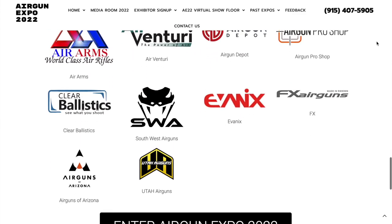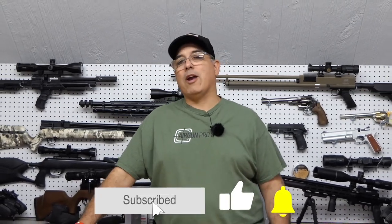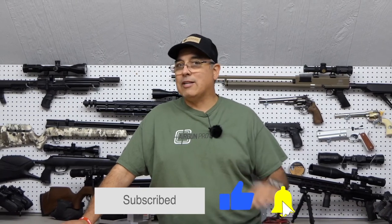We are going to go jump out to the range. We're going to be taking a look at some really cool airgun product. I hope you guys will come along with us not only for this video but all week. Definitely check out our website www.theairgunexpo.com and I hope you guys have a good time with us this week as we take a look at some great airguns.